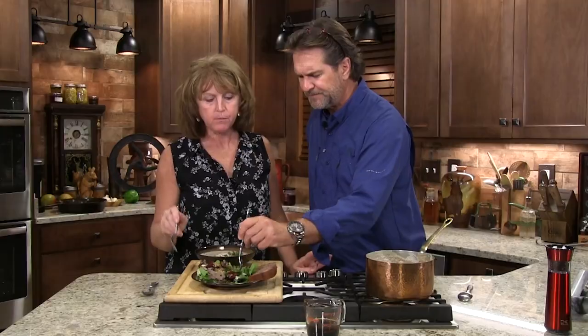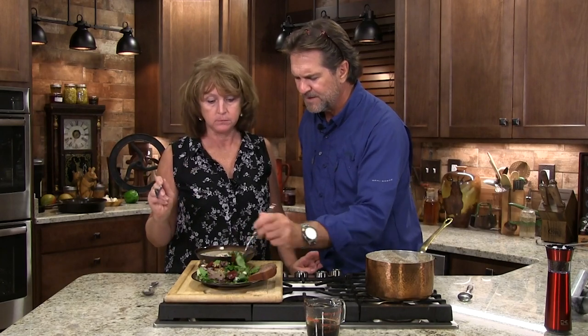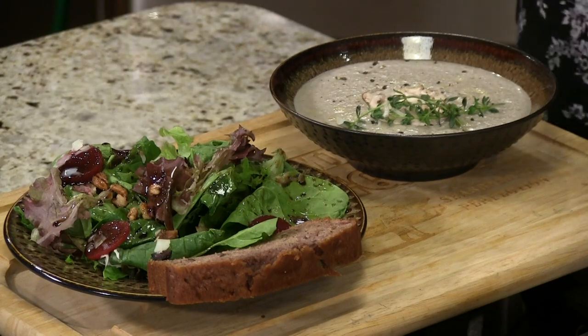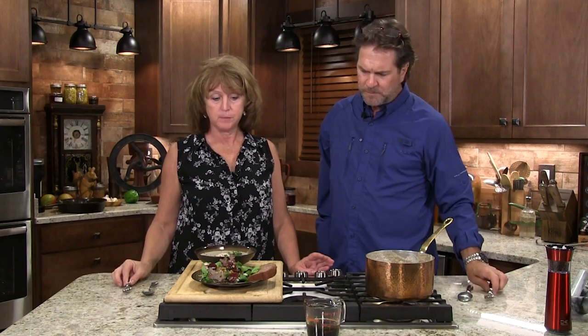The figs and that dressing are so good — it's almost like dessert! It's great with spinach too. Wow, that's a good salad. That'll work with some soup.